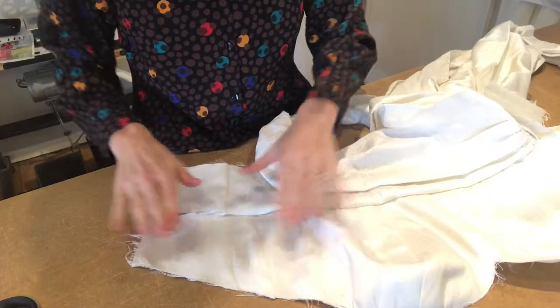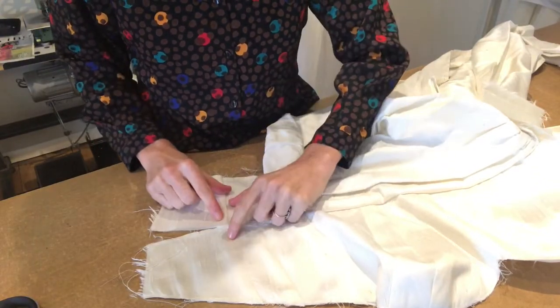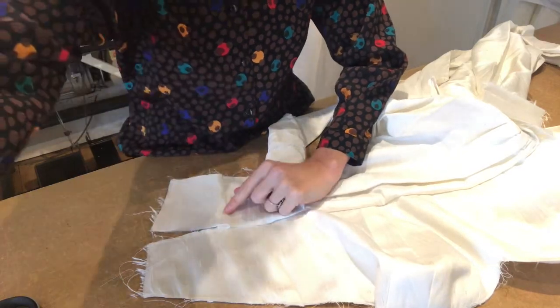Now I want to stitch the rest of the back, but I really want to make sure that these two seams here get matched up. So I'm actually going to tack exactly where that point goes.